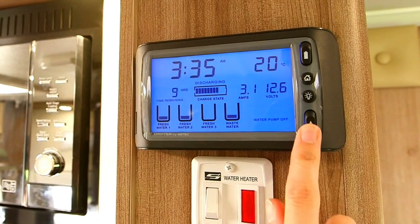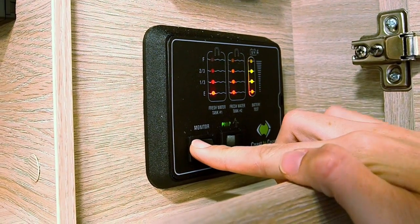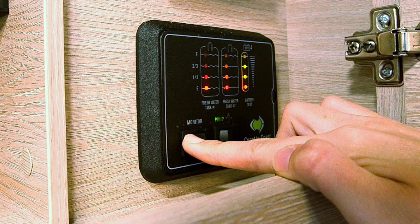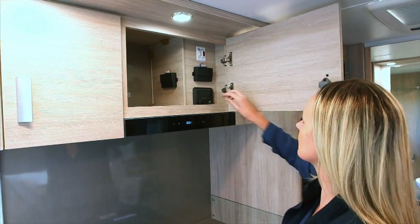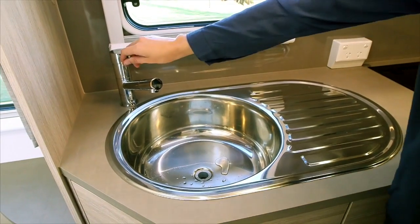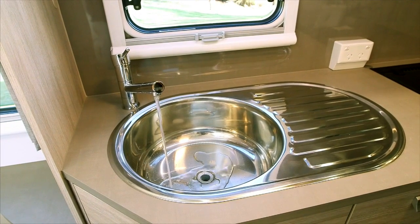Flick the switch down to bring up your tank water levels. If mains pressure water is not available, use water in your tanks. Firstly, check the water level in your tank by pressing the monitor button on the water level gauge. To operate, press the button marked pump. You can now turn on the tap. Please note, when using mains water, make sure the pump is turned off.